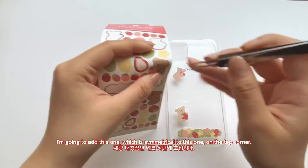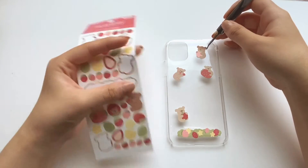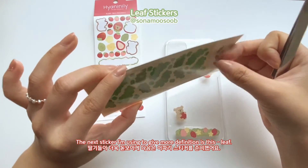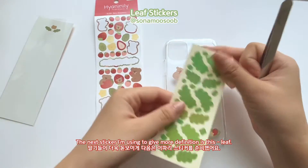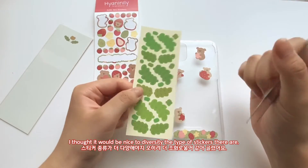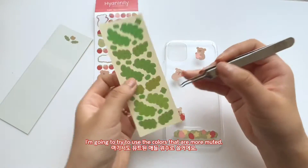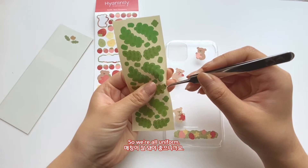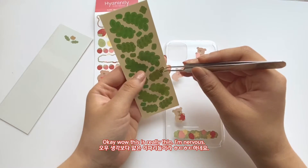I'm going to add this one which is symmetrical to this one, in the top corner right here. The next sticker I'm going to use to give the case a little more definition is this leaf — it's a collection of leaves about the same size as the bears, and I thought it would be nice to diversify the type of stickers. I'm going to try to use the more muted color so it's all uniform. Wow, this is really thin — I'm nervous.